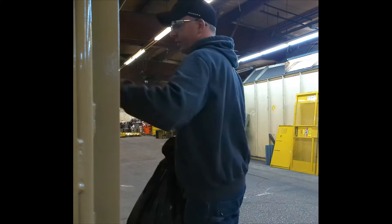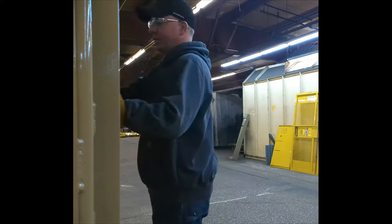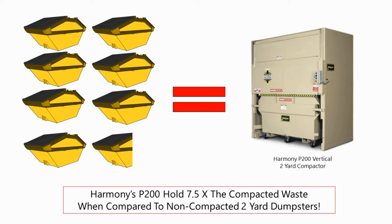This means that for every two yards of waste you had before, you now have to haul it seven and a half times less, saving on pull charges and carbon emissions put into the air by garbage trucks.